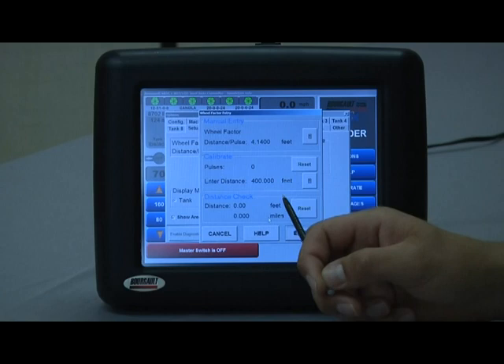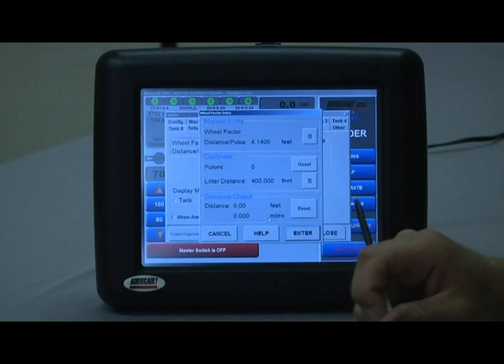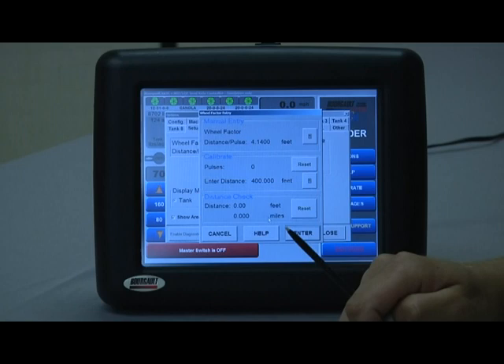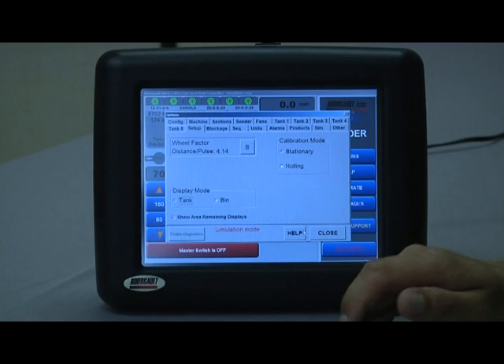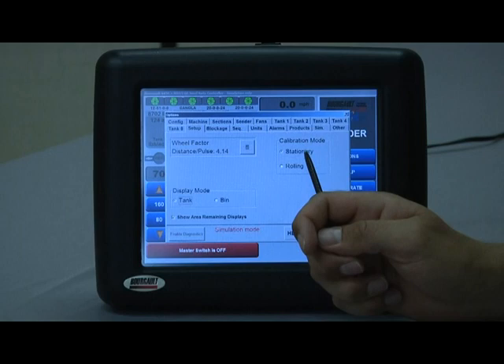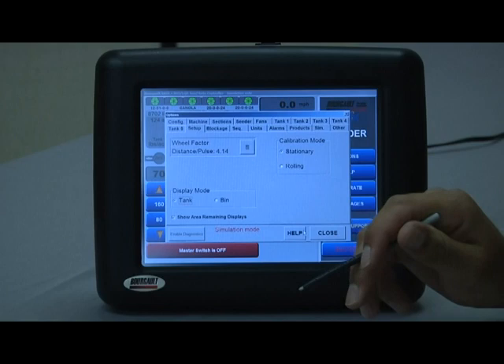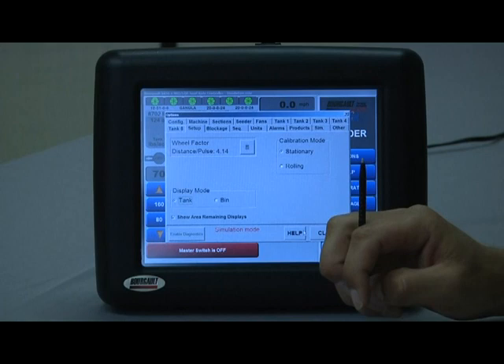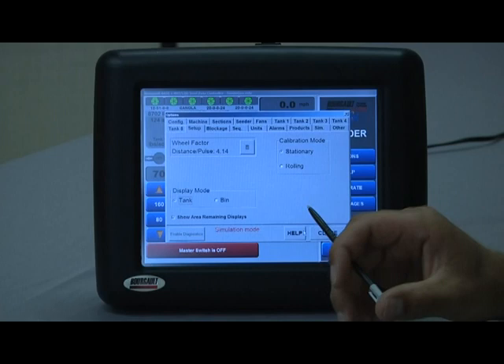Distance check — you can use the calibration window to check any distance for any reason, using the master clutch to trigger on and off. It lists the distance based on the wheel factor — in this case every revolution is 4.14 feet — and displays it in both feet and miles. Calibration mode is either stationary or rolling. Typically we use stationary using the hydraulic calibration system so we can do calibrations without trampling through the field. Rolling calibration uses the master clutch on and off, whereas stationary disables the master clutch and just uses tank clutches.